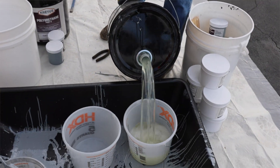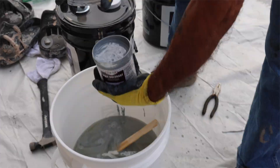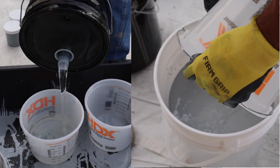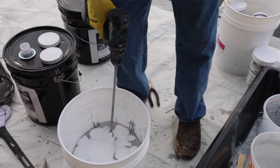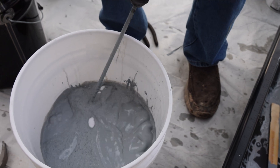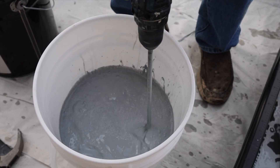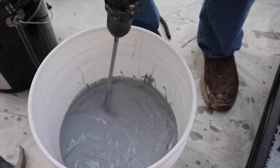Measure 1 gallon of Part A and pour into a clean 5-gallon bucket. Add colorant and mix for 1 minute. Measure and add 1 half gallon of Part B and mix for 1 minute. Add Tex 50 and mix until the coating's consistency is uniform, about 1 minute. If the coating is left to sit in the bucket for too long, Anti-Slip Tex 50 sinks to the bottom of the mix. Be sure to mix the coating each time before you apply it to the floor, making sure the texture is mixed evenly throughout the application.